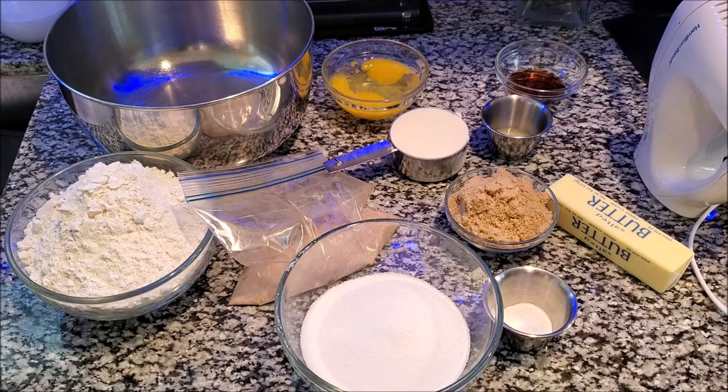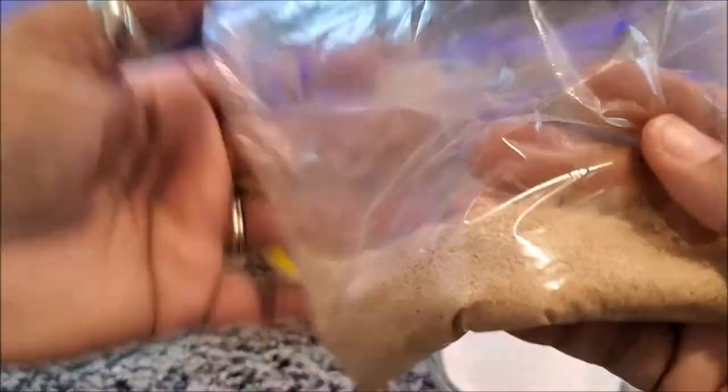I have two and three-fourths cups of flour, two teaspoons of lemon juice, and one-fourth teaspoon of salt — that's something I use if I don't have salted butter, but I have salted butter so I'm not going to use the salt. And I have one teaspoon of baking soda. So let's begin!